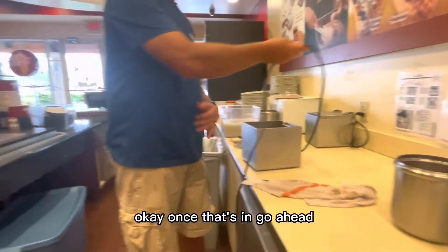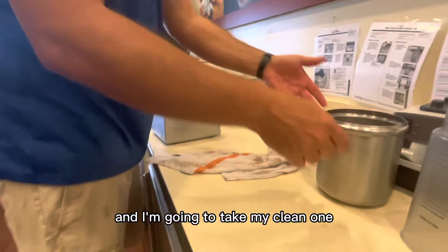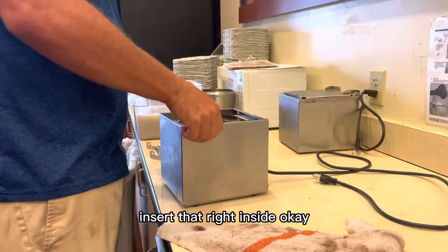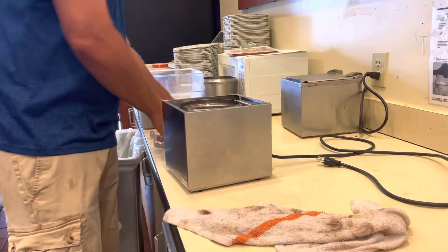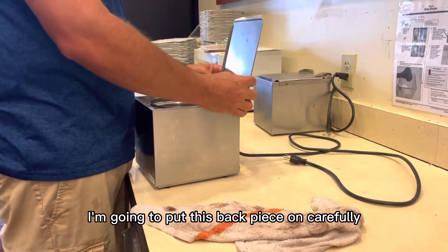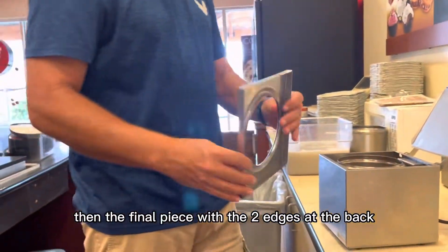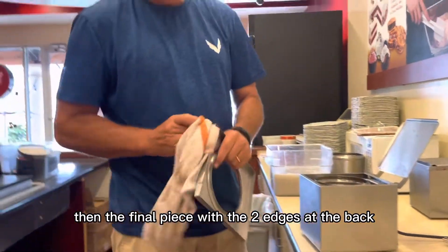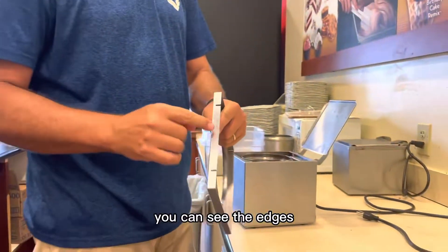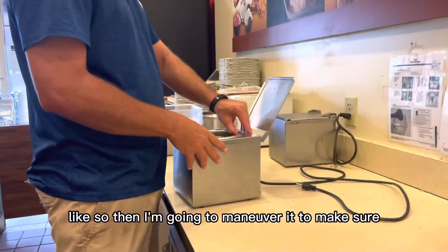Once that's in, I'm going to take my clean container and insert it right inside. Then — it doesn't matter which order depending on your model — I'm going to put this back piece on carefully, and then the final piece with the two edges in the back. For this particular model you can see the edges on the back end like so.